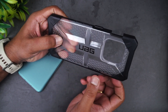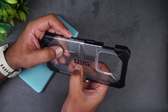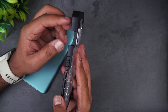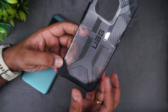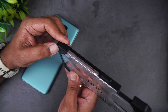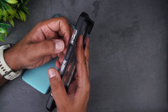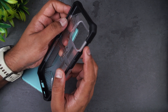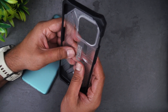This is the UAG Plasma case. You can see the plastic quality is very strong and good. UAG is mentioned here, along with the camera cut and the alert slider cut, then the power button. The corners are well protected for drop absorption. You also get the volume keys here, the power button is on the right side, with openings for the alert slider and the camera.